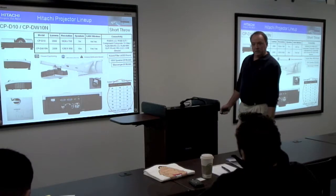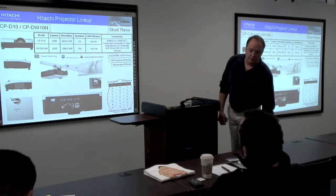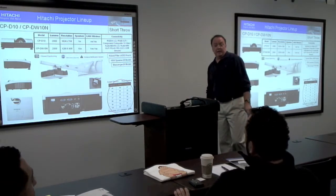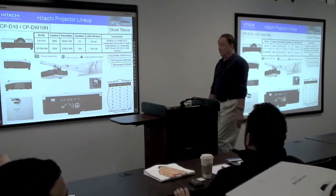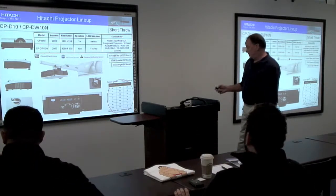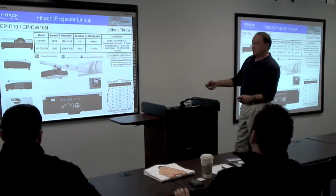The component — this is YPBPR — but it doesn't have a component input, so I'd have to check the spec. I do believe you can run that through the RGB. I can check that for you. Any questions on this one?